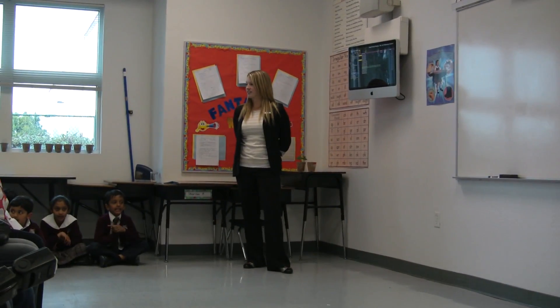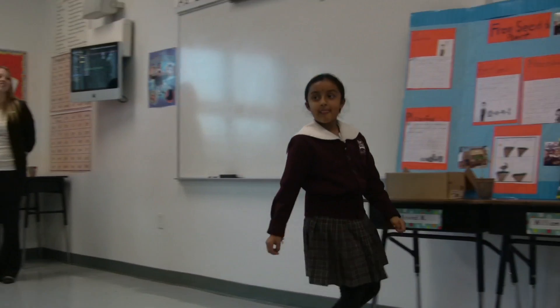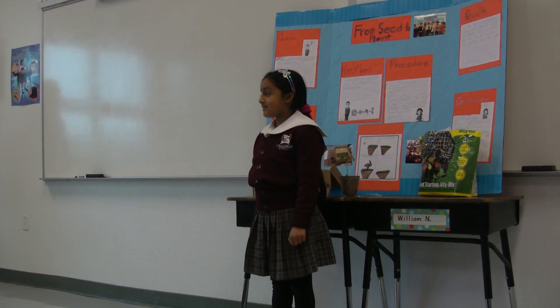Conclusion helps us think and see what the project was all about. We learned that we need air, water, and sunlight for a seed to grow into a beautiful plant.